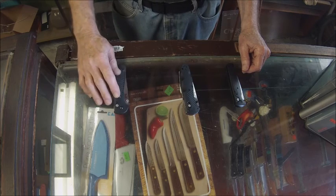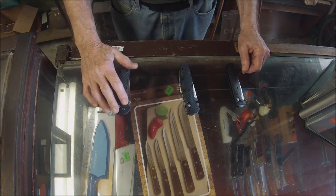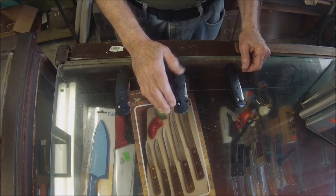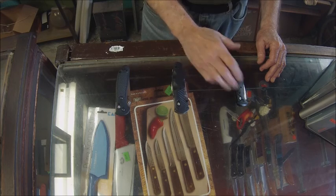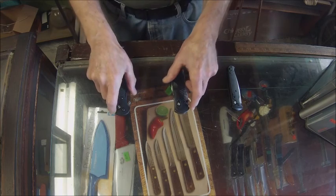Here is a Barrage knife, and this opening method is called assisted opening. And then we have an automatic knife, which is a regulated knife.